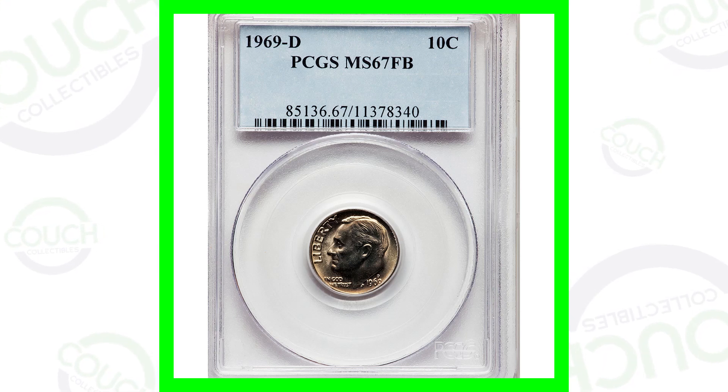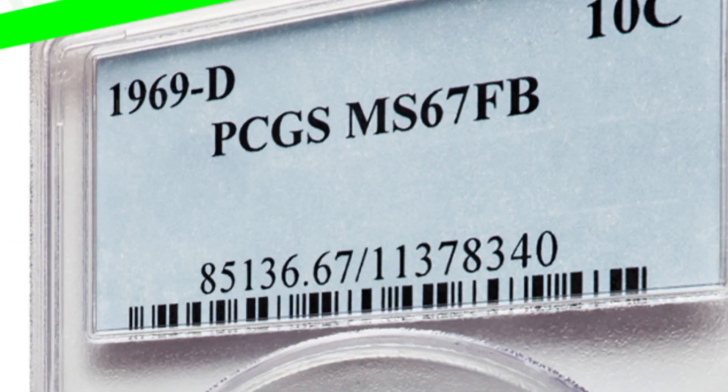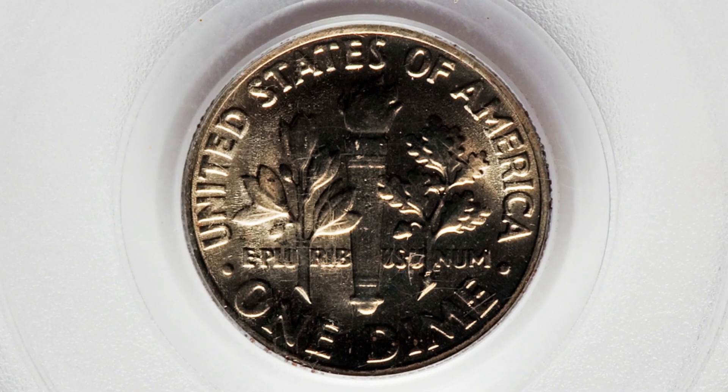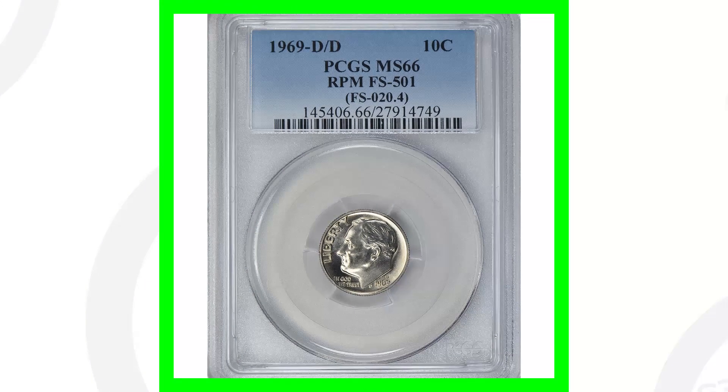Starting off with a 1969-D Roosevelt dime — the D mint mark is right above the date. This coin does not have any mint errors, but it is valuable. It sold for over $600 because it's graded at Mint State 67 with Full Bands. Full Bands is a designation that the coin grading company gives dimes — the bands cannot be worn down. Mint State 67 is a very high grade; the coin grading scale only goes up to 70.